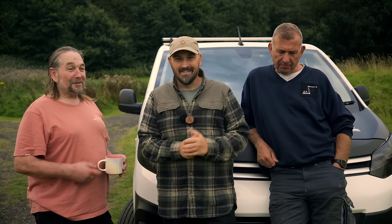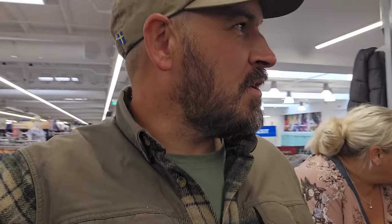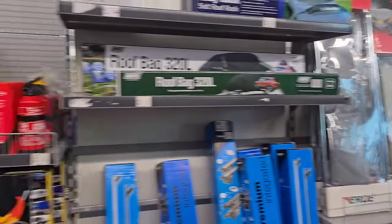Ladies and gents, we are back at Go Outdoors because today's a very exciting day - the caravan did arrive, Tony came through and delivered it. It's not too static but big enough for me and the missus. We've come to pick up a few necessities including an electric hookup for the caravan and a few other bits. Let's crack on with the shop - this is the caravan aisle.